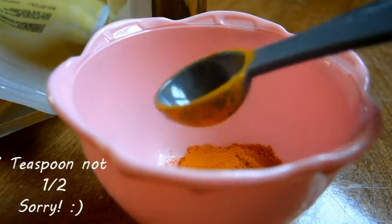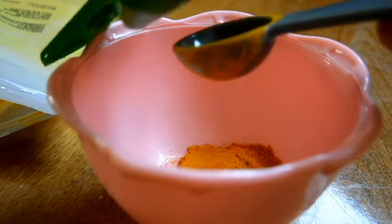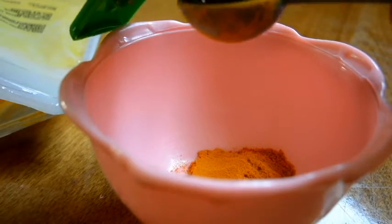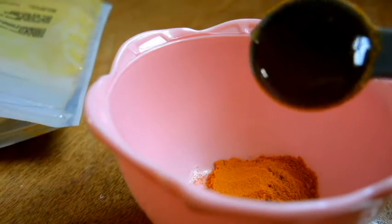You then want a half a teaspoon of your honey, so equal amounts of those two. There we go — a little bit extra won't hurt.